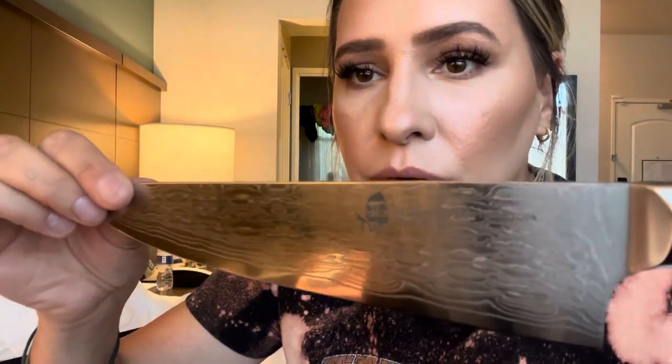First of all, look at that handle — this is a beautiful knife. Very pretty. It almost has like a wood grain look in the metal, as you can see.